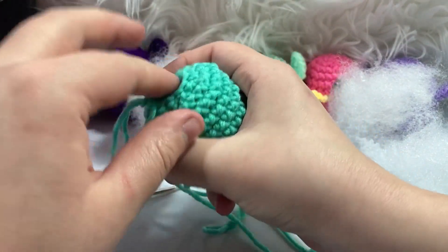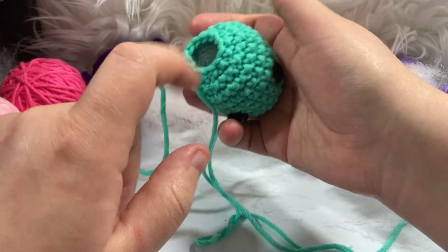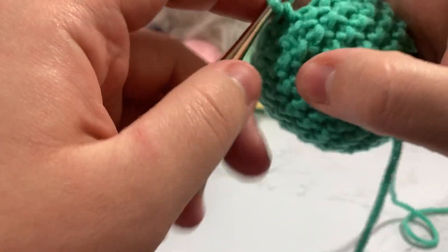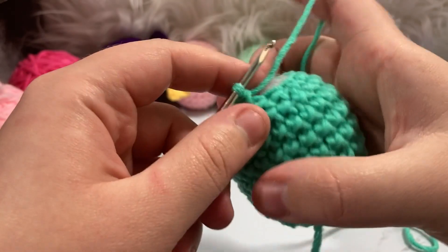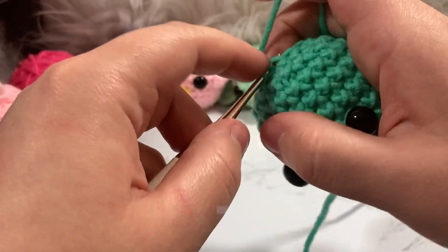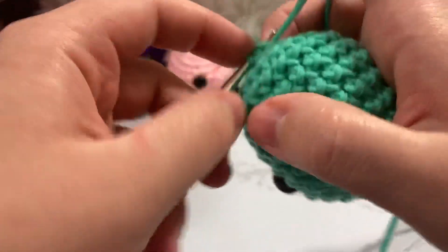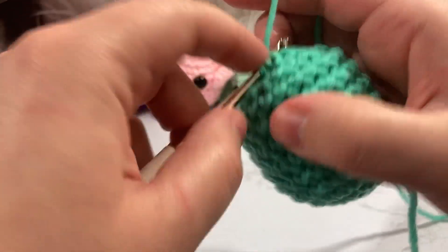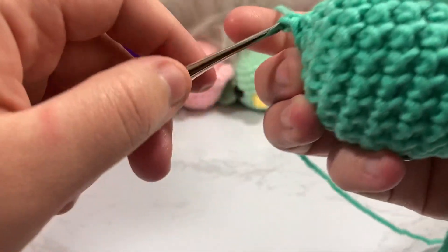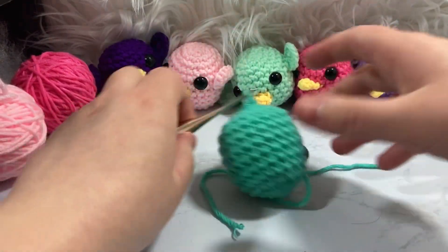We have twelve stitches now. For our final decrease round we're going to decrease every single stitch, going from twelve down to six. I'll show you how I close off my amigurumi seamlessly. We just go around and decrease all stitches together — one, two, three, four, five, six, seven. We're going to take our scissors, give it a nice chop, and pull that all the way through the loop.